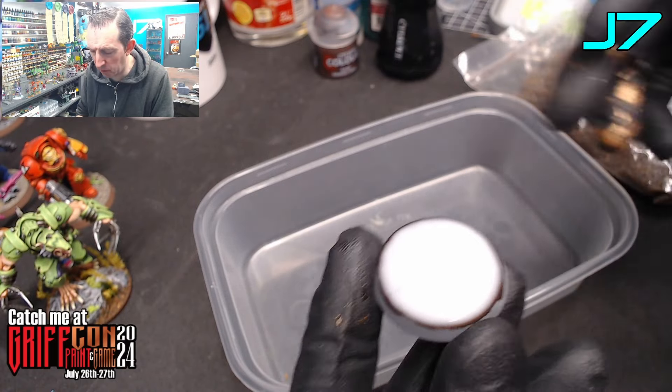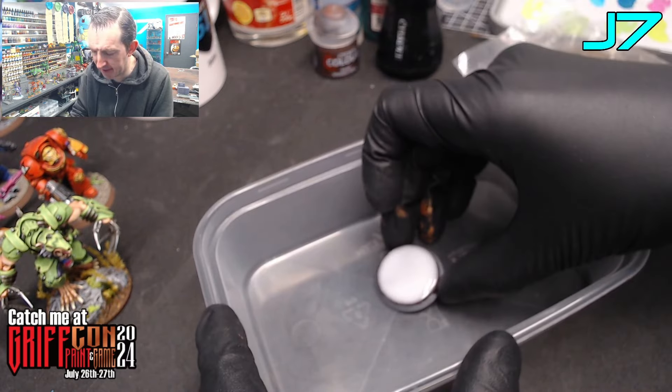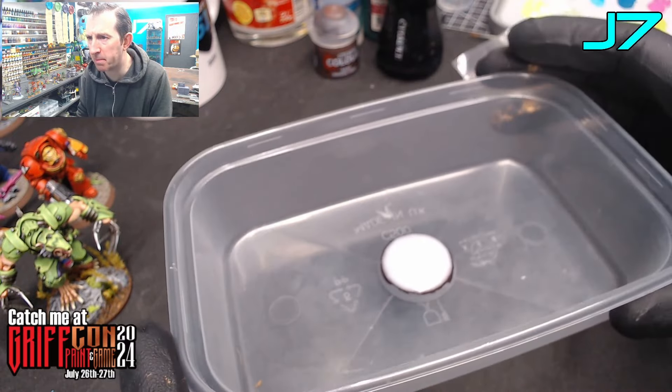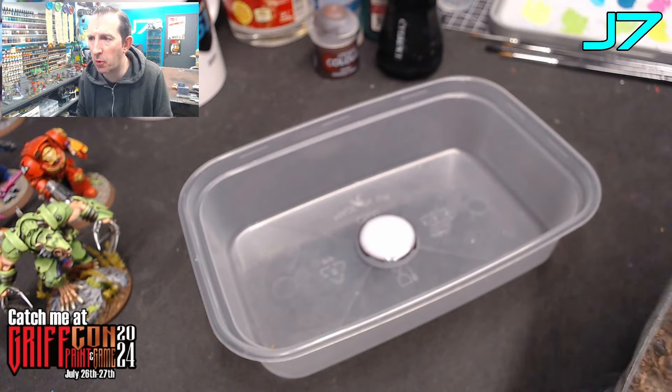Once the base is completely covered in glue, you want to put it on some paper or one of these takeaway tubs, which is very handy — it will catch any excess scatter and then you can reuse it instead of throwing it away. So a little tub or piece of paper, whatever works for you.